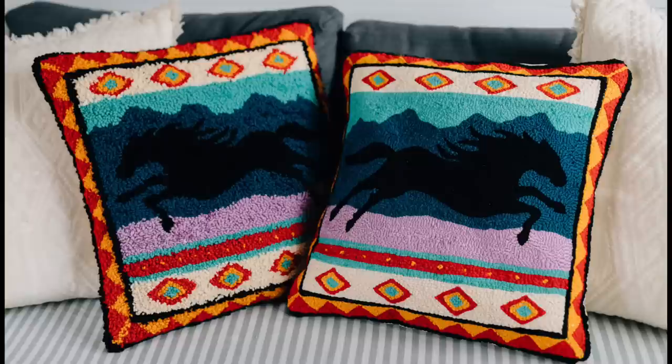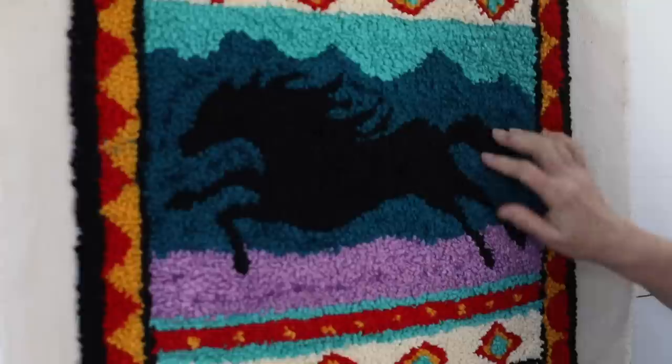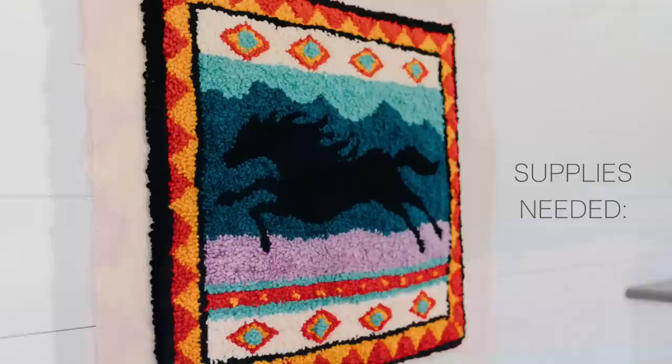So this is my pattern that I designed. I discovered rug hooking and then I got to learn how to do rug punching, which I kind of like better because rug punching goes quicker. It's the kind of craft or project that anybody can do. It's real forgiving. Once you get confident doing it, you can get your rug backing and draw your own patterns, which is a lot of fun.